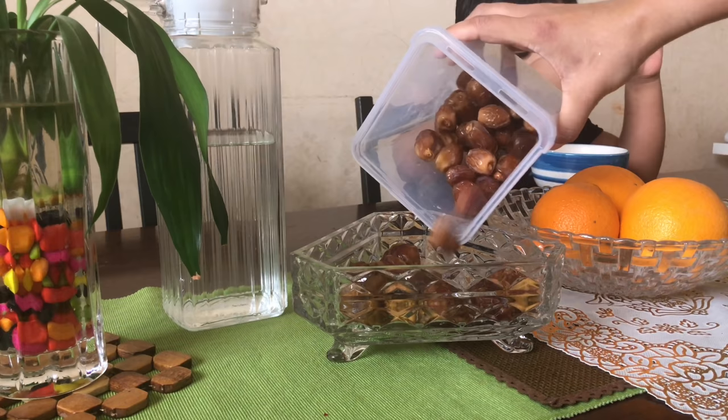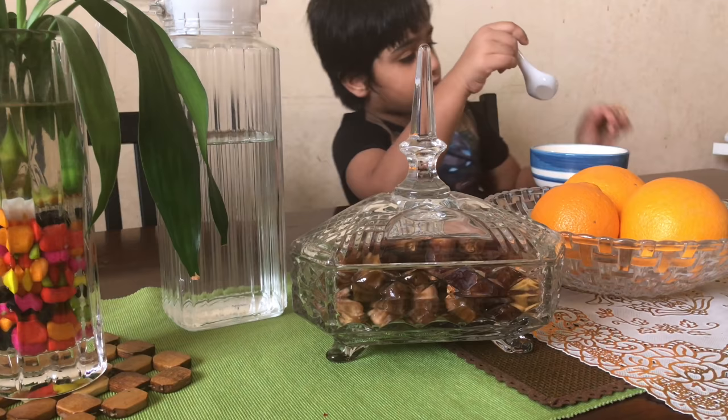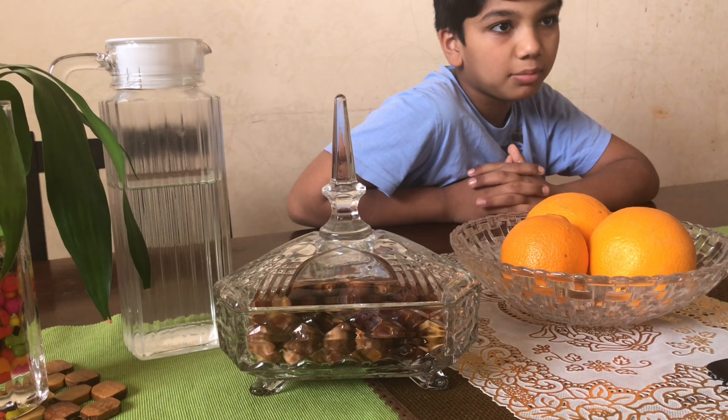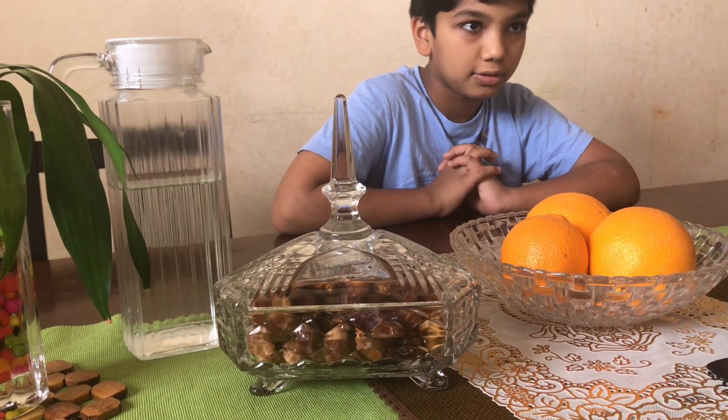On that day my husband had to go out of Riyadh for two days, so only me and the kids would be at home. Even on that day, at the time of iftar, since Rehan was fasting, I discussed with him what he would like to have at the time of breaking the fast and then prepared the menu.